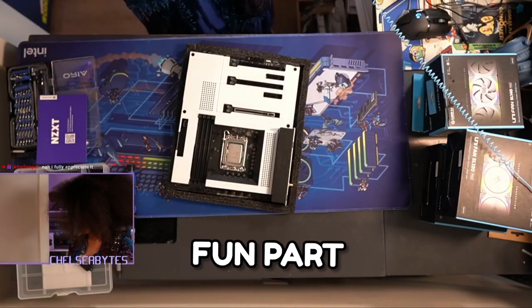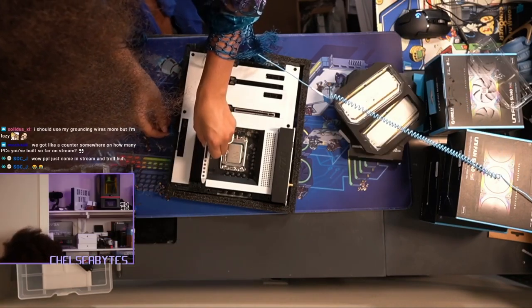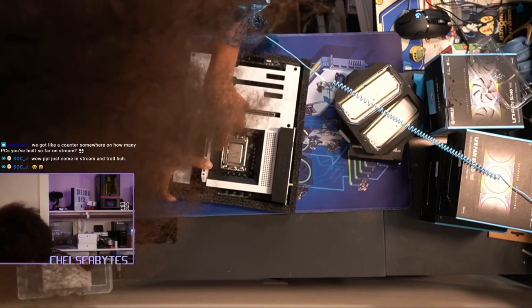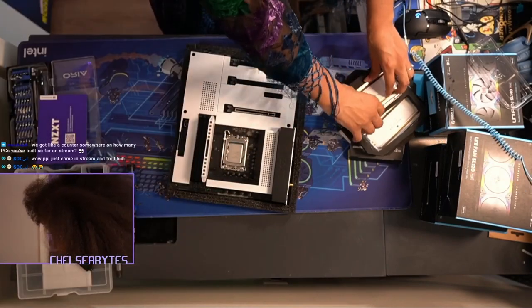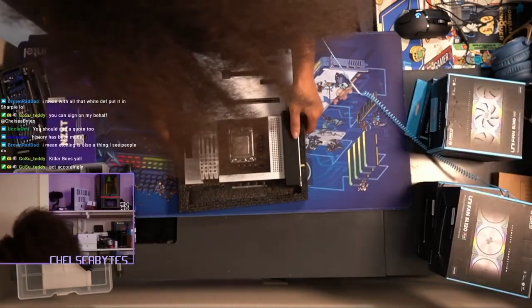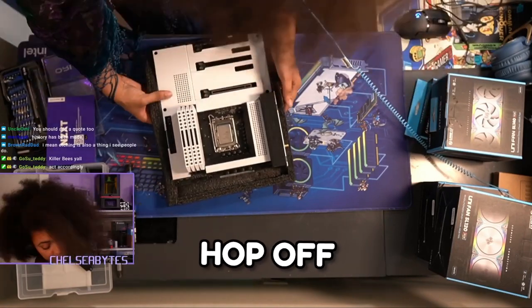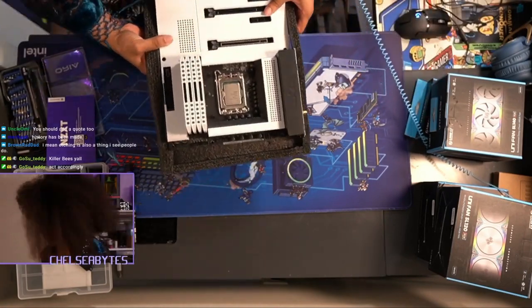This is the fun part. I think I am just gonna put the RAM in. There might be an issue where if I plug all these in and it doesn't boot, I need to put them in just the base DIMM slots. RAM's all in. All that's in — we're gonna put this to the side and then hop over to start putting stuff into our case.